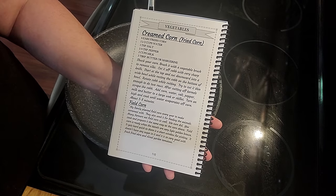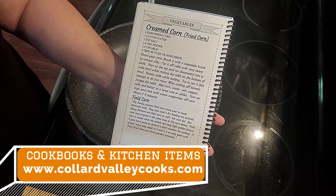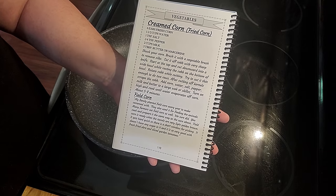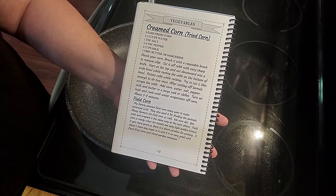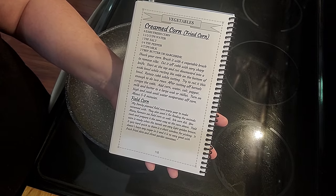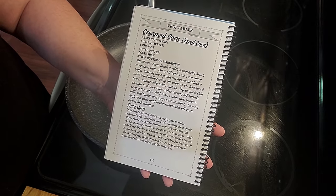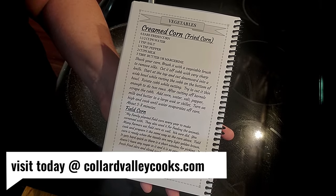In our first volume cookbook, you'll find cream corn on page 110. I've got cream corn (parentheses fried corn) and I've got corn, water, salt, pepper, milk, butter, or margarine. And really and truly, if you do it this way, it's not creamy with this kind of corn that you buy in the store unless you use a little corn starch. So I'll put an option on recipe revisions and y'all can write it in your cookbooks on page 110 to add the corn starch to the milk before you make this corn. I'll put that under the recipe revisions on my website.